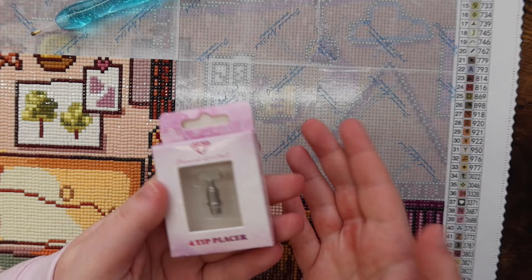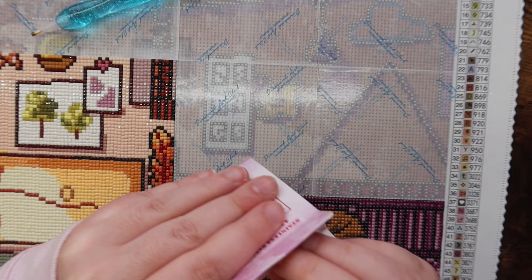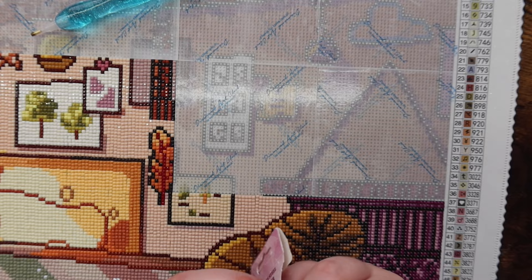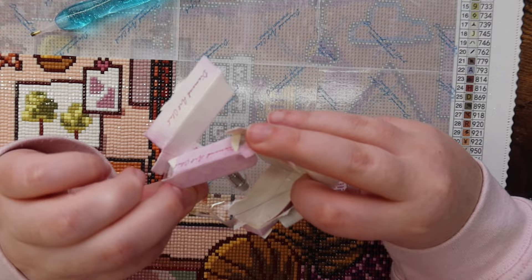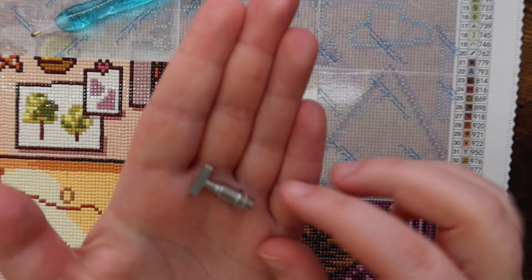I haven't opened this at all — I got it yesterday in the mail. Let's go ahead and get this multi-placer open. I am just ripping packaging, I am a menace. I ripped it. I was thinking maybe I could grab my tweezers but I just ended up ripping the box — that's fine, I am chaotic. This thing is tiny. Okay, it's in here. Here's the little metal multi-placer.